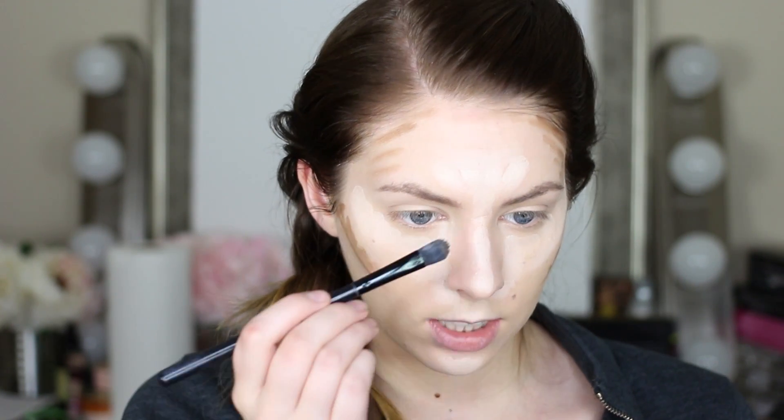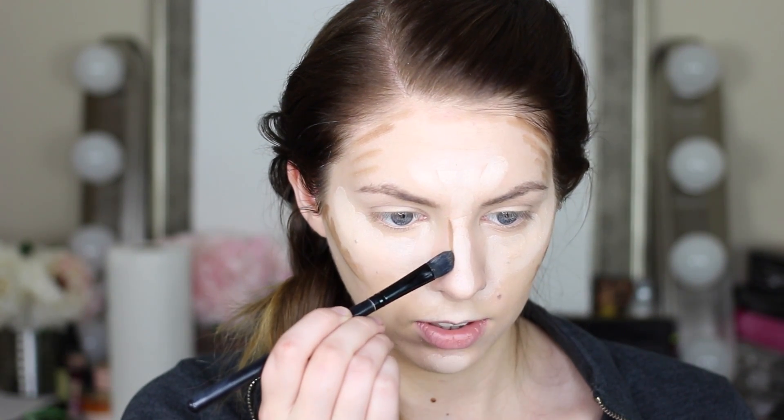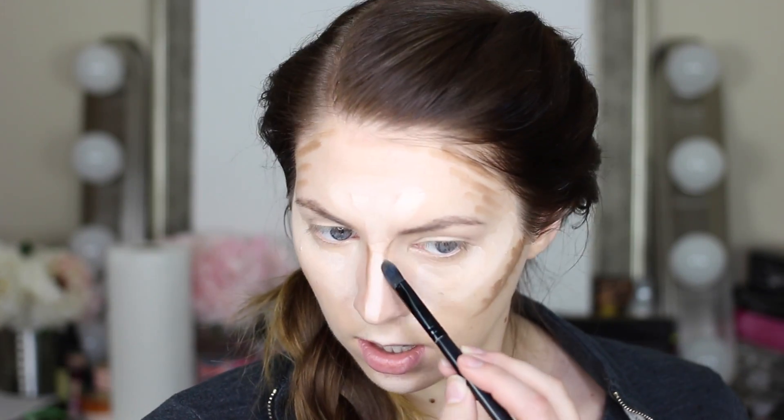And then I'm just going to take the tiniest bit right down the side of my nose. And then just a tiny bit of contour right underneath my lip — that's going to make my lip appear a little bit bigger.